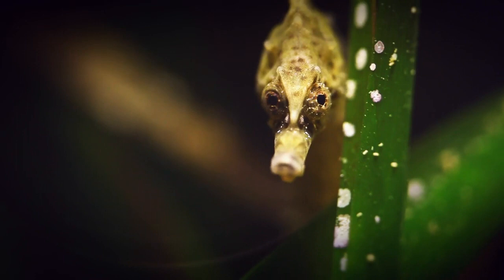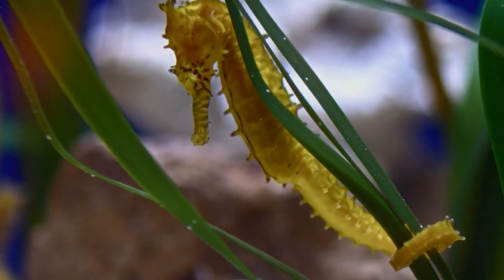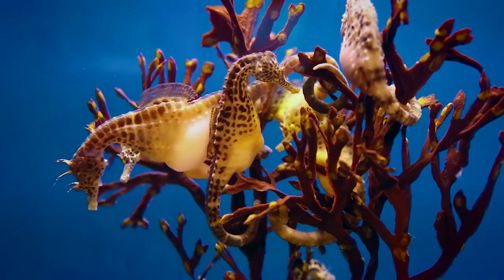The seahorse has a very unusual feature for a fish: a prehensile, or grasping, tail. This tail can anchor the seahorse to one spot, resisting the ocean currents that surround it.